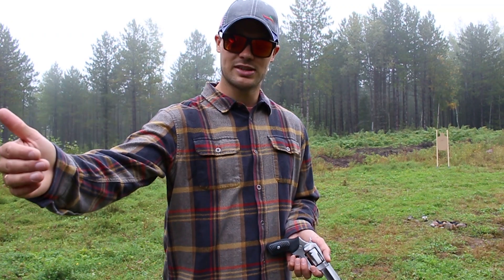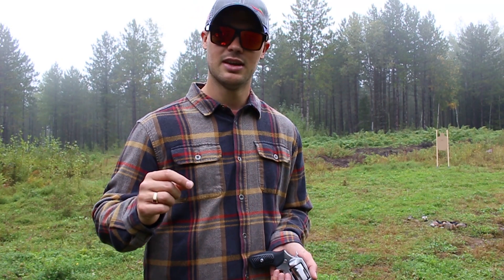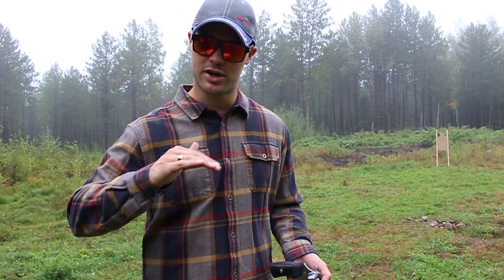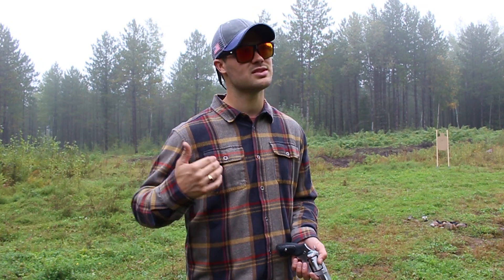Shooting .357 Magnum out of a very light revolver sucks a lot. The first shot I was just surprised — so surprised I didn't even realize it was painful. Second shot, I knew it was painful. Third shot, I wanted to be done. I came to the range to practice and eat up 50 rounds, but every time I stepped up to the plate I had to work up the courage to grip it because it hurt to shoot. It was not fun.